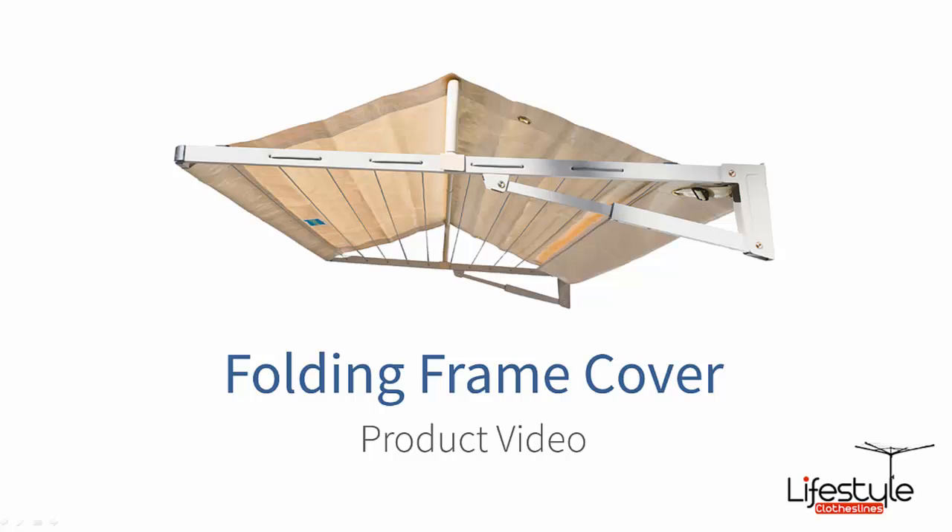Welcome to Lifestyle Clotheslines. I'm just going to talk to you about one of our very popular clothesline covers. This cover is obviously designed to suit the folding frame or wall-mounted fold-down type clotheslines.